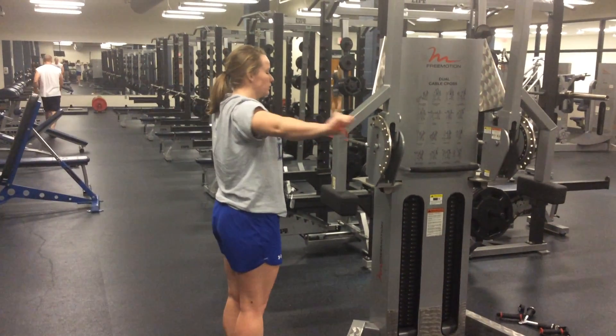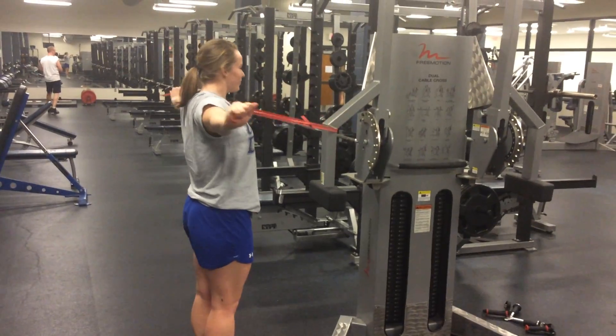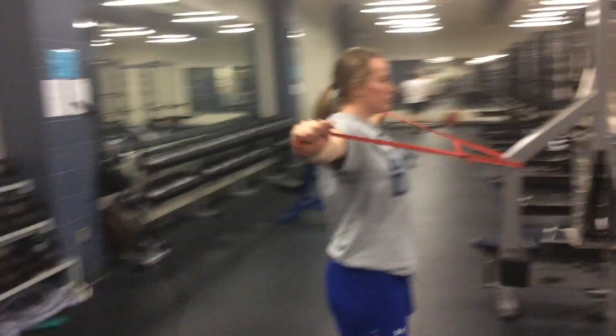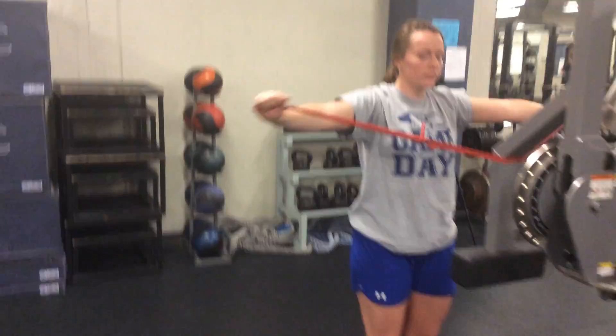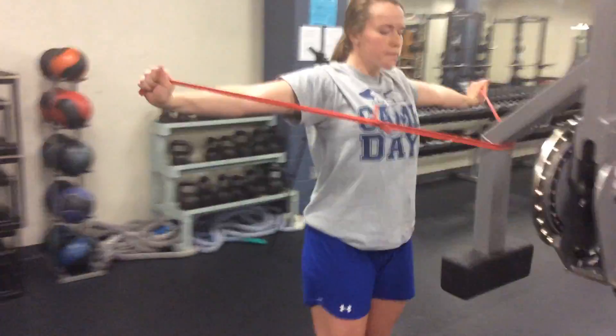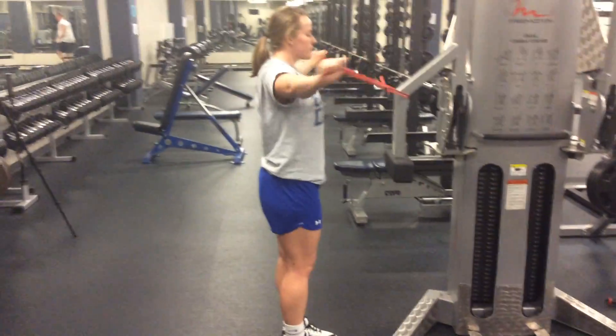These are pull-aparts. We tend to use bands and we wrap it around something so that when you stretch it the band doesn't come back into your chest. You can see she's starting just at neutral position here. Her body is not moving other than her arms and shoulders, and she's perfectly perpendicular. Good job.